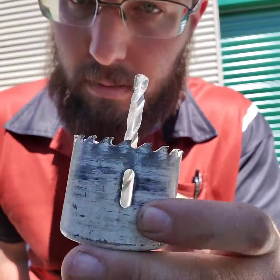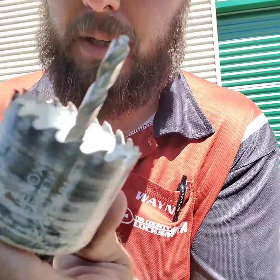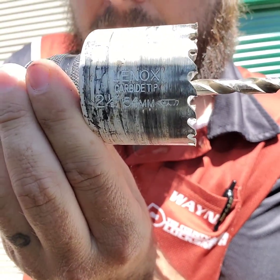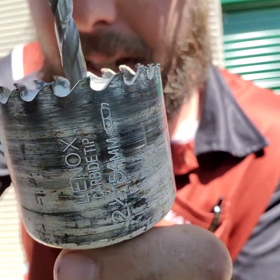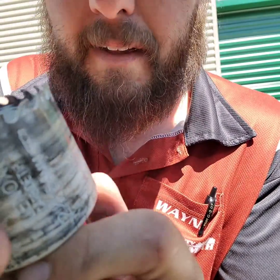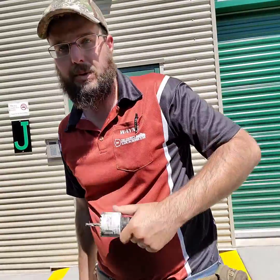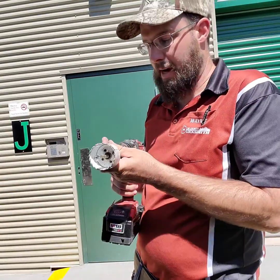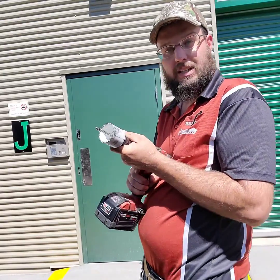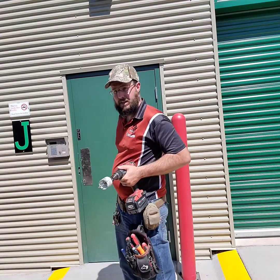Now we're going to switch and say hello to my little friend — the Lennox carbide tip two-and-an-eighth-inch hole saw. Take a look at the teeth: they look sharp, you've got little carbide inserts on there. These bits work great, you just need to make sure that you have them on the job site when you need them, because they're not easy to come by and not readily available at the hardware store — I have to special order them. And we had absolutely no success drilling through that with the standard bit.